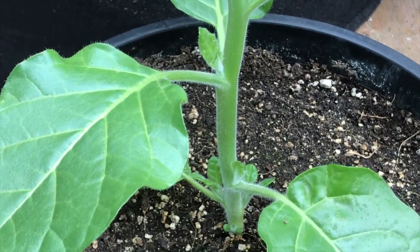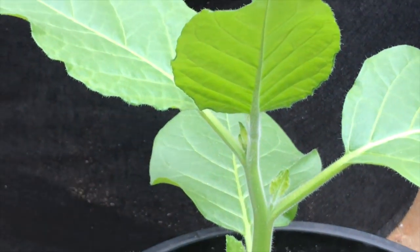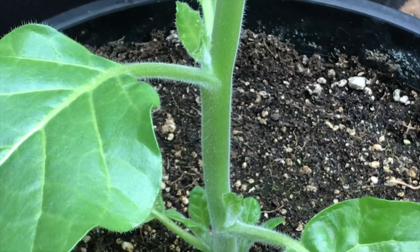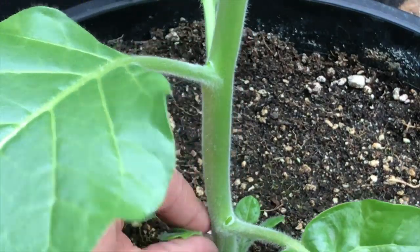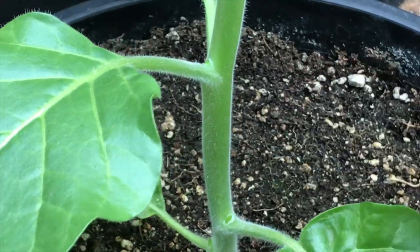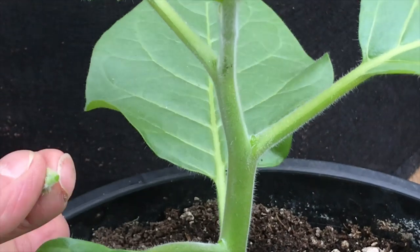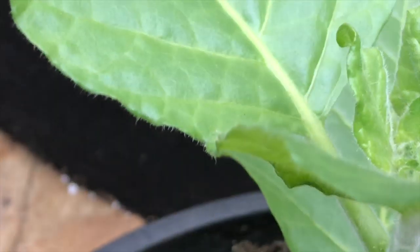Sucker leaves are the leaves growing above the main tobacco leaves off of the stem. These leaves suck the energy from the tobacco leaves that we're trying to produce, and if you leave the sucker leaves on, the tobacco leaves will grow maybe half the size. They very easily just snap off by bending them to the side. Sucker leaves and flower clusters are all going to continue growing back, so removing them is going to be something that we continuously do all summer until harvest.